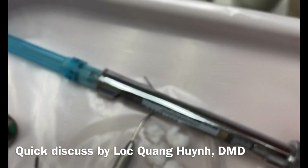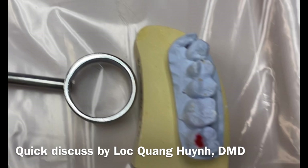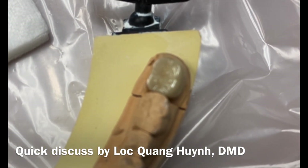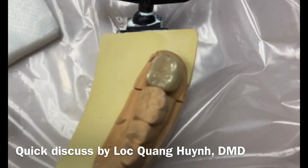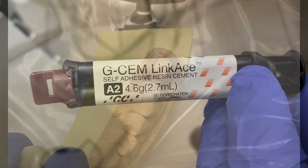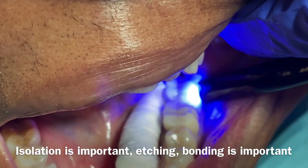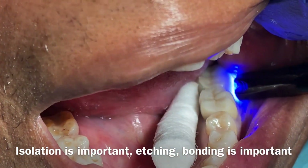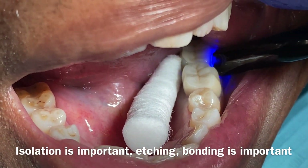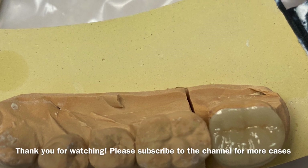The key thing of this cementation process is making sure that you have anesthesia — you have to numb the patient. The patient can be very sensitive unless this is a non-vital tooth, but this is a vital tooth. One reason I do this prep conservatively is to allow less sensitivity for the patient. We need bonding — acid bonding — and we use GC AM linker bonding material. We cure the tooth, remove excess material at each step, and check the bite. This is how you prevent sensitivity after cementation.